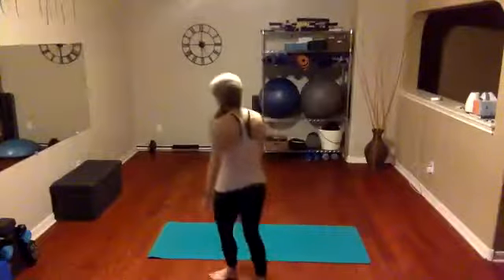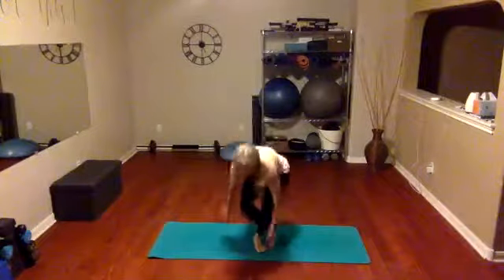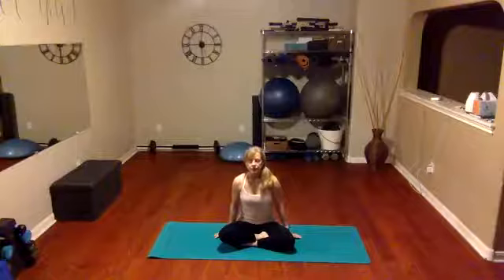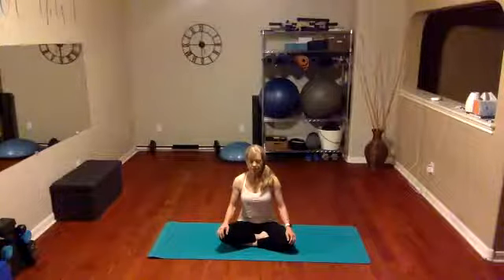So glad everyone is here this morning. We're going to just start in our seated pose, nice and comfy, and just kind of wake those bodies up. Let's start with just our breath — we're going to inhale through the nose and exhale through the mouth. Just inhale nose, exhale mouth.